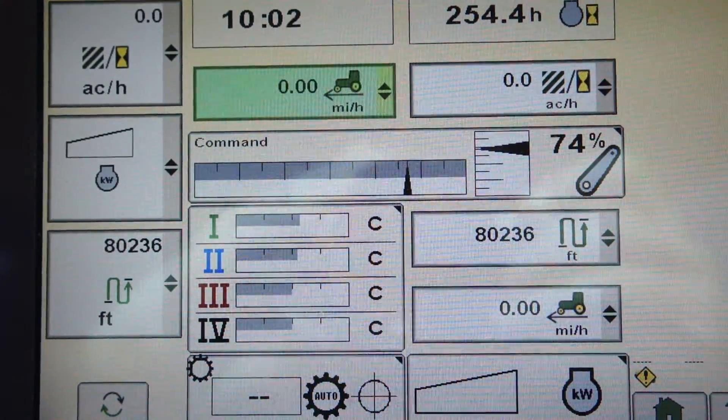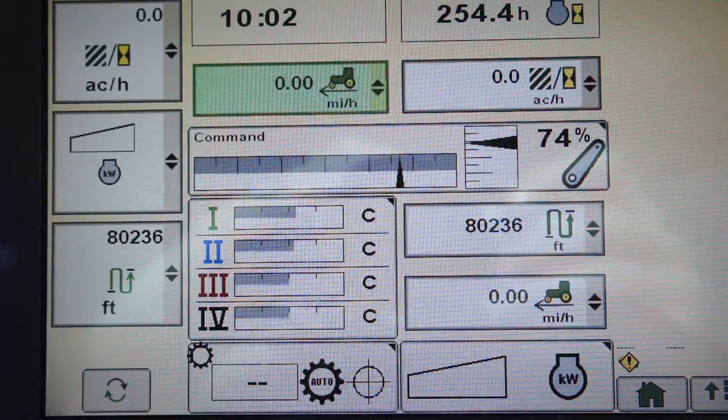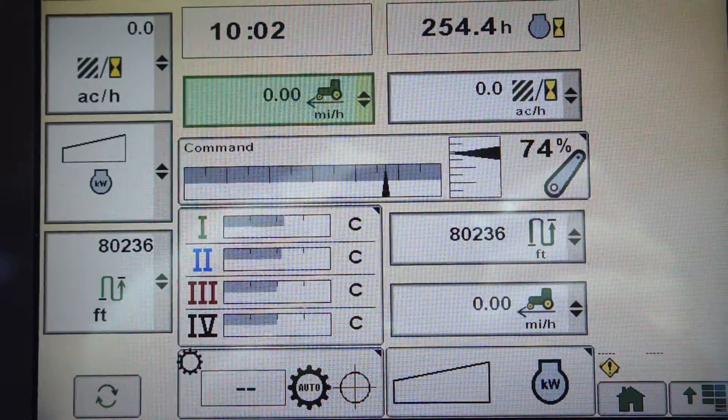This is going to be a quick video on how to set up SeedStar XP — to set up a crop, what seed type, disc type, all that information, what population and what rates you're intending to use.